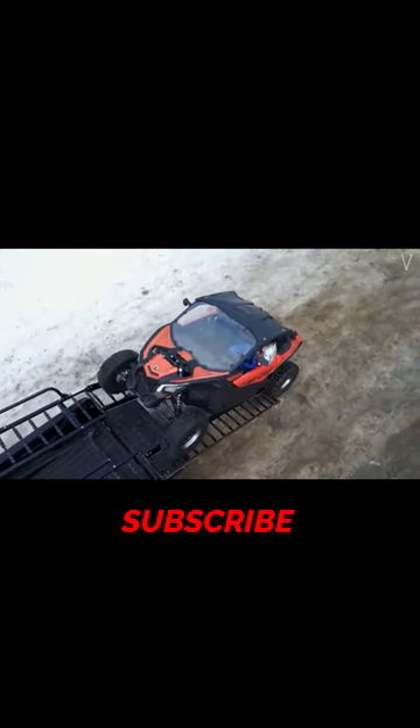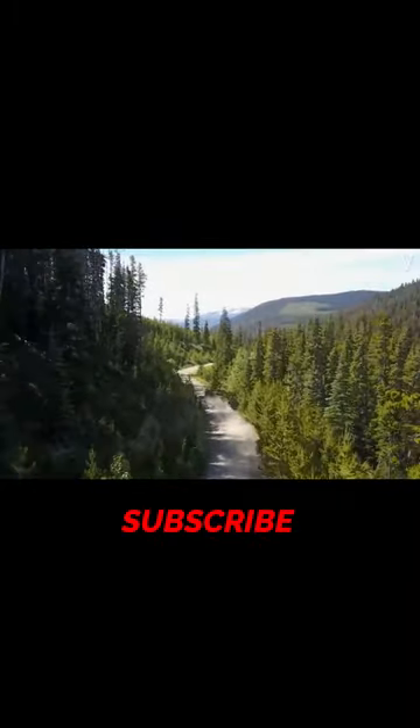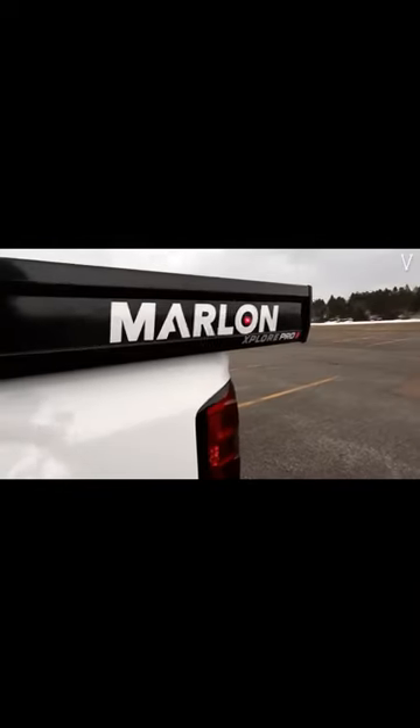Using the Marlon Xplore SPS deck design, you will not lose any turning radius when towing a trailer. You can easily switch between a short box and a long box with this unique design.